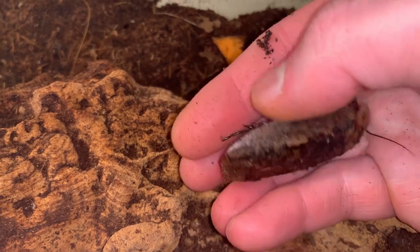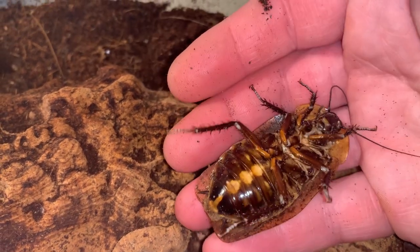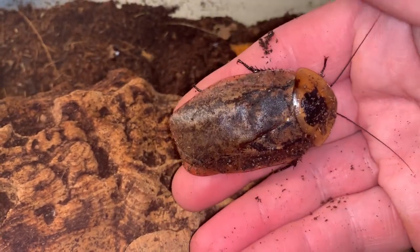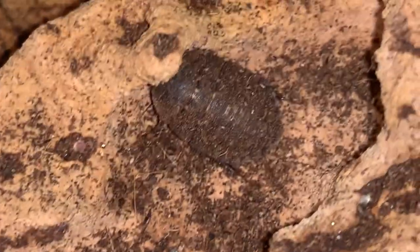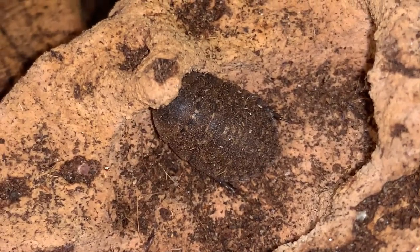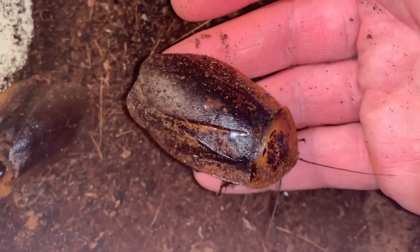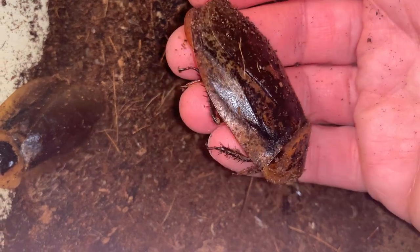I dropped this into my bearded dragon tank. But this is a very special meal and it's a very spoiled bearded dragon. I'll say goodbye now to one of the largest, most impressive roaches in the hobby — Archimandrita tessalata, the peppered roach.